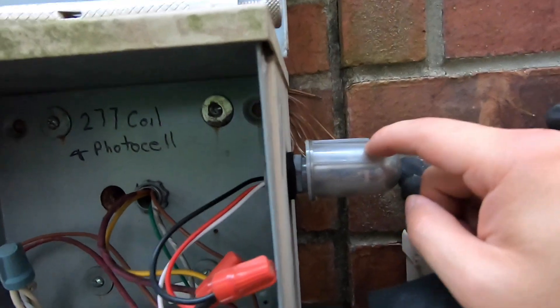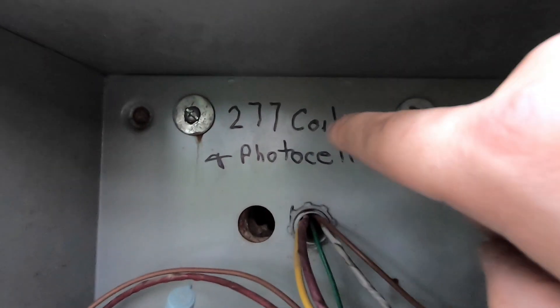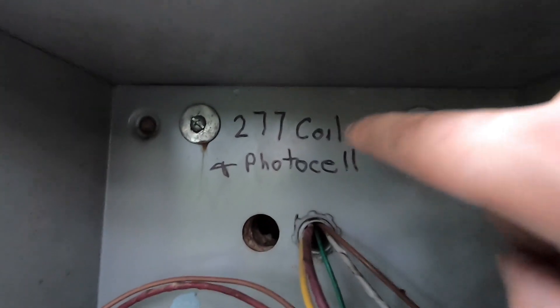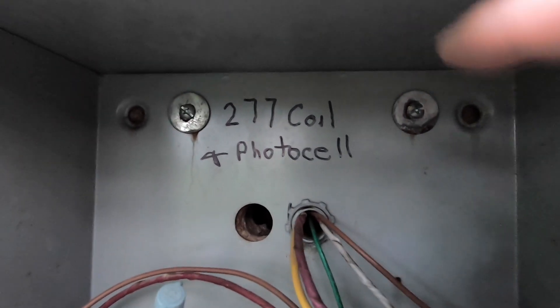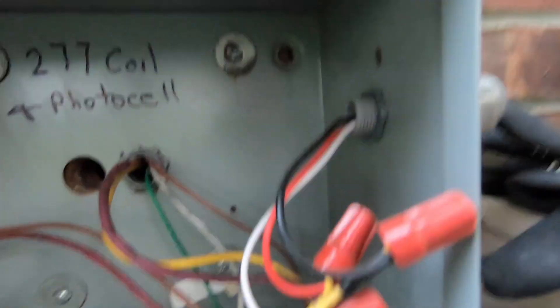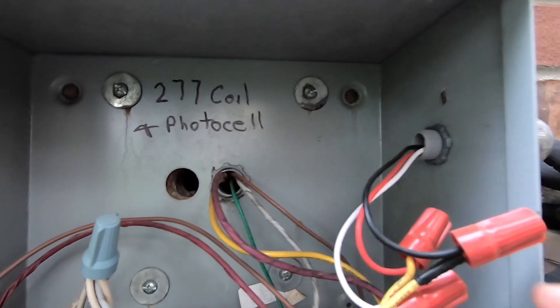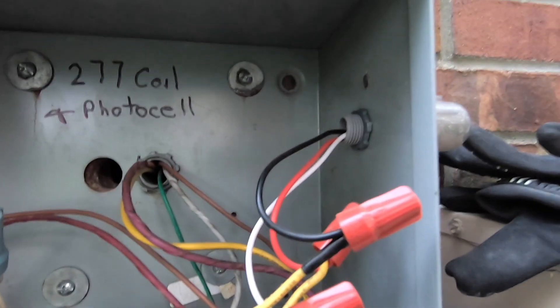Here's the old photo control with the same three cables. Make sure the voltage is correct — I know this was 277 volts, and it's actually written by the electrician. My new unit is rated 208 to 277 volts, so this is compatible. All we have to do is disconnect the black, white, and red cables and reattach them.